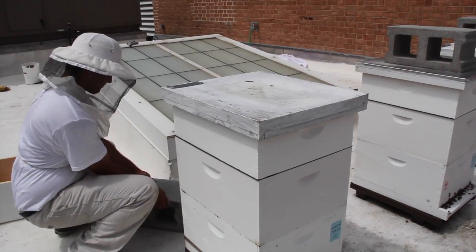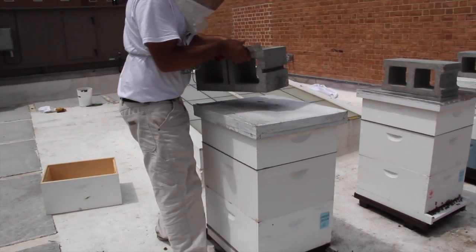If there were any weights on top of the top cover, return them to the top of the hive.